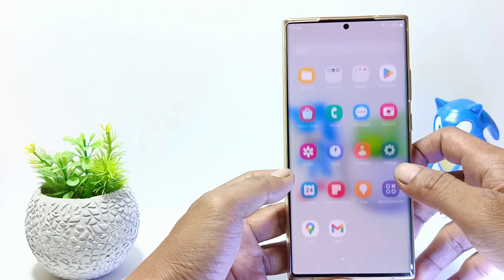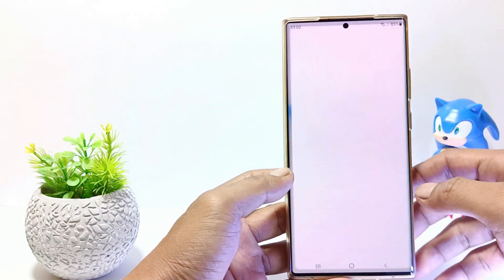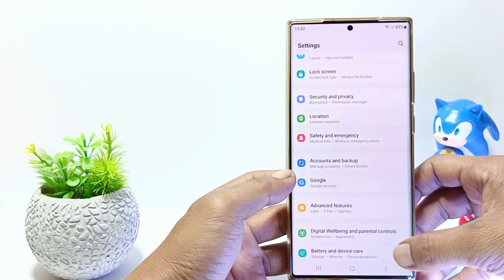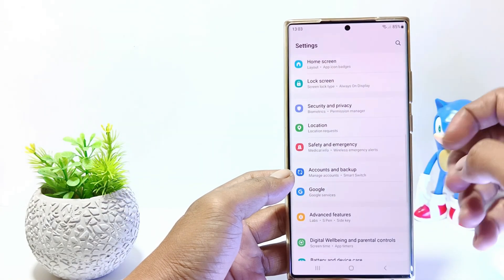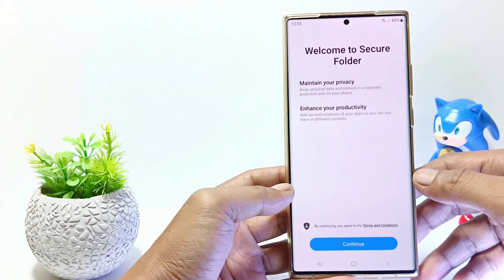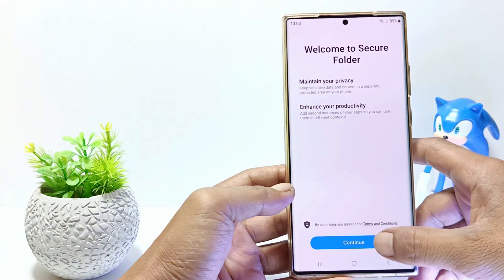The first step, go to the Settings. And then scroll down. Tap Security and Privacy. Tap on Secure Folder. And then tap Continue.